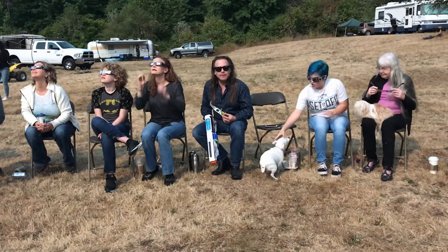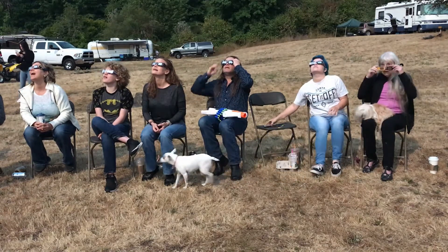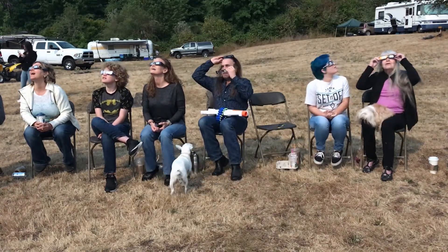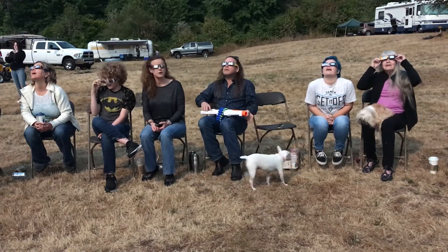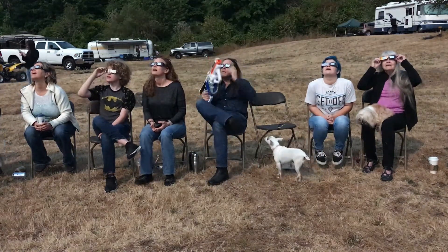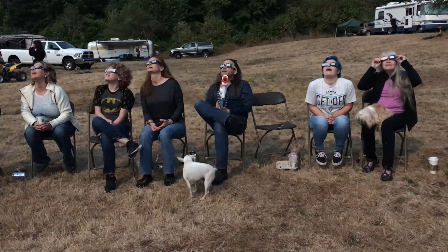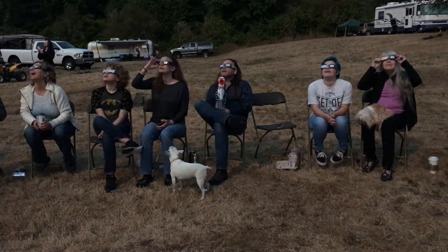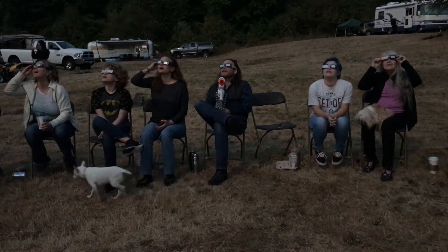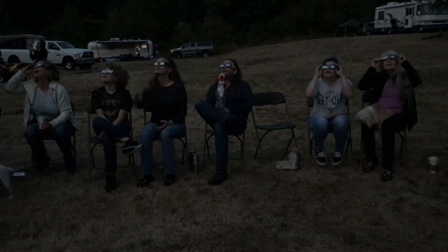Oh my gosh, what's happening guys? It's getting smaller and smaller so quickly. Put your glasses on, Henry. Okay, it's almost there. It's almost there. Oh my goodness. You see it? Holy crap, it's so small. As soon as it's gone in your glasses, you can look for a second — just for one second.